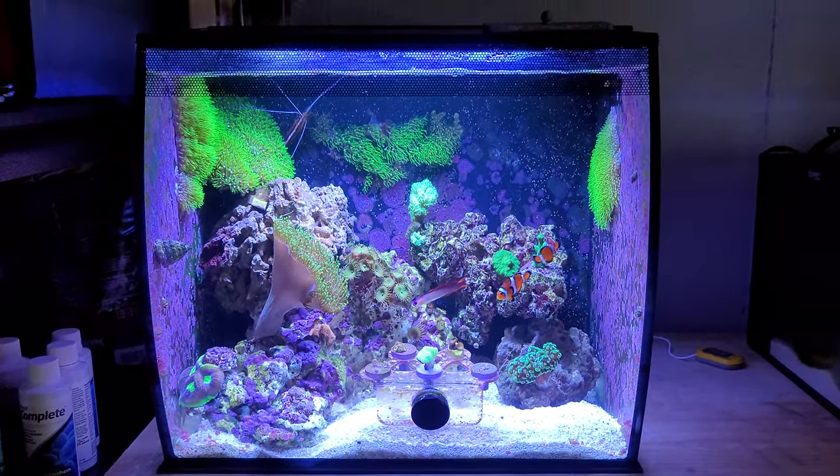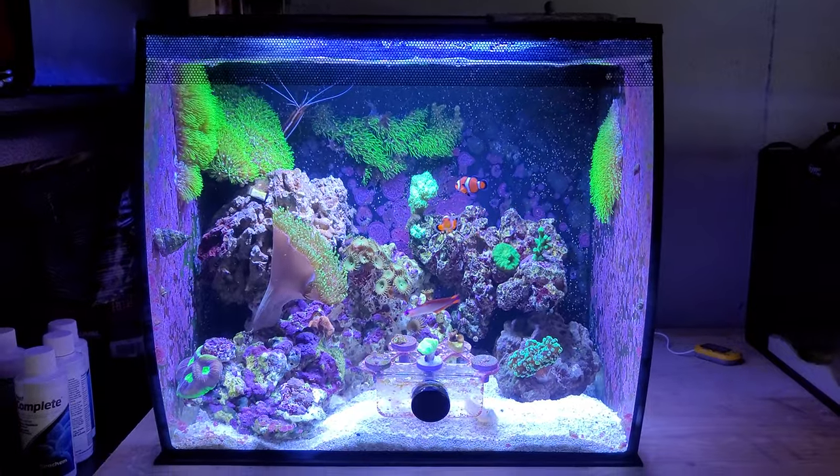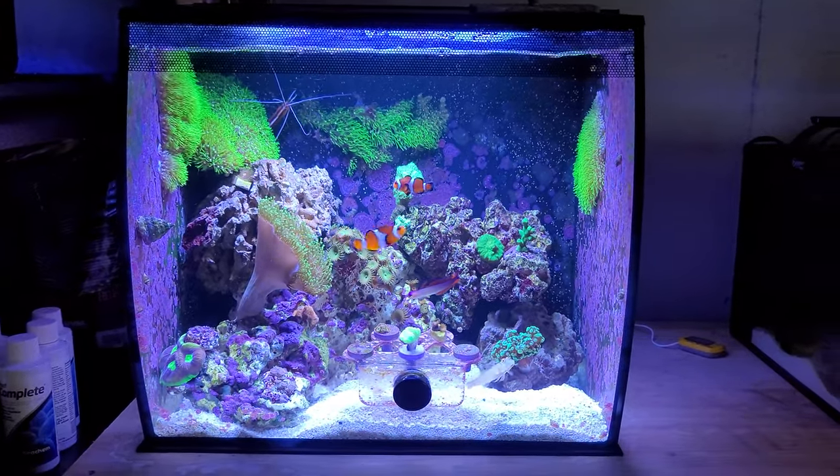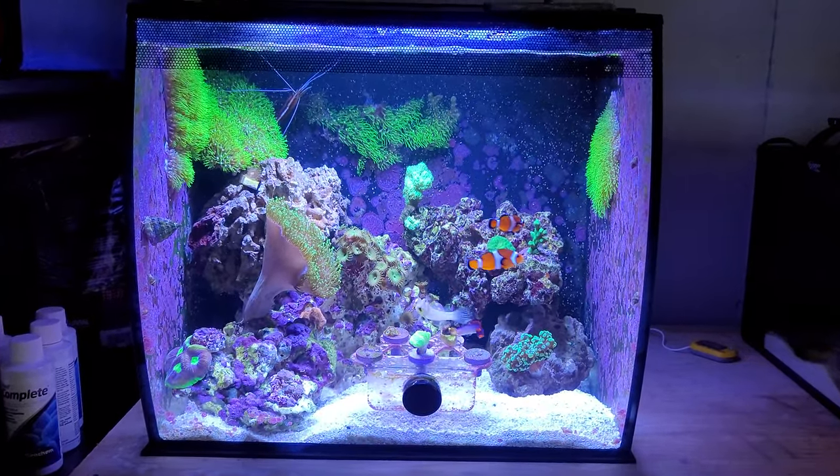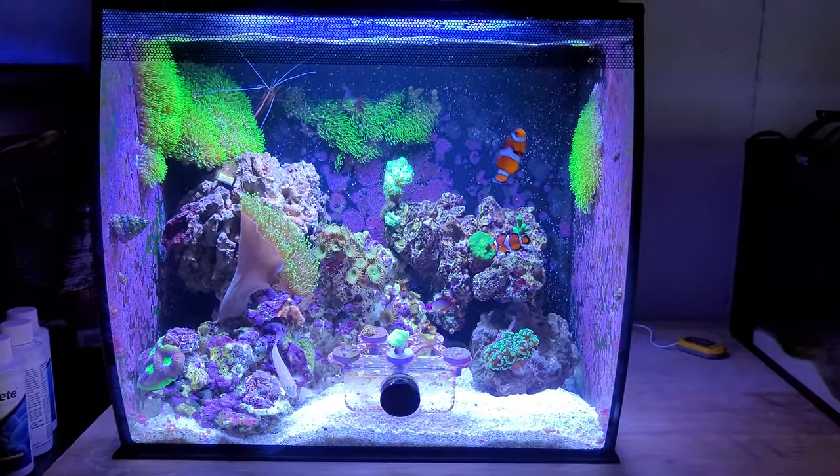Hello everyone. It's been six months plus with the Fluval Flex modified for reef tank. This is how it looks — you can see my previous video for comparison.